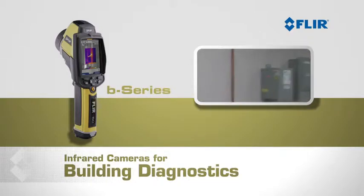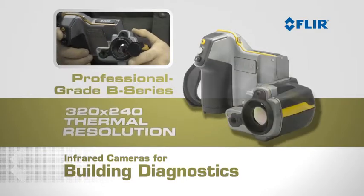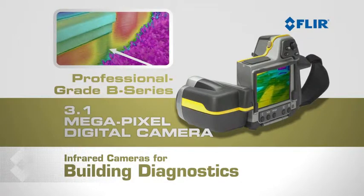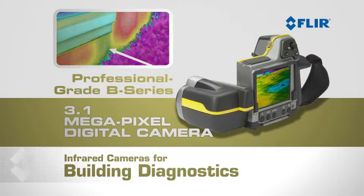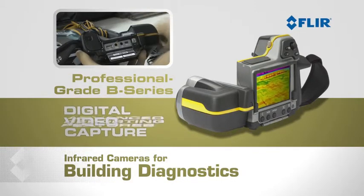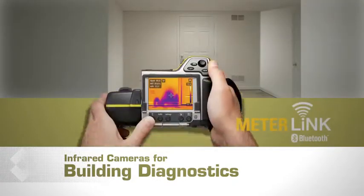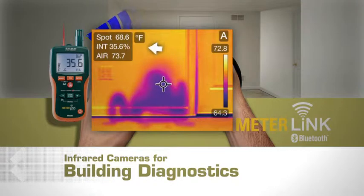If your business requires lots of thermal inspection and reporting, you need the professional-grade B-series. With full 320 by 240 thermal resolution and a 3.1 megapixel digital camera, these powerful compact thermal cameras give you all of the capabilities of FLIR's point-and-shoot cameras, plus interchangeable zoom lenses, digital video capture, and advanced reporting features including panoramic image creation. FLIR's new wireless meter link feature displays moisture readings from an X-Tech moisture meter right on your thermal image.